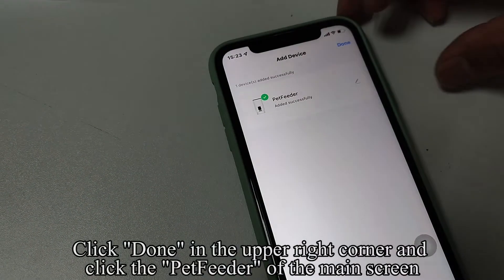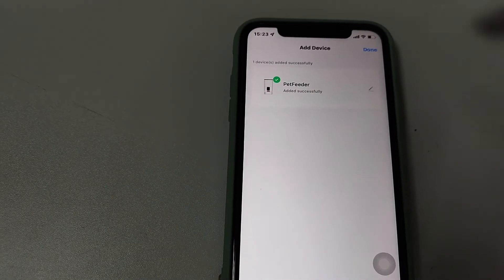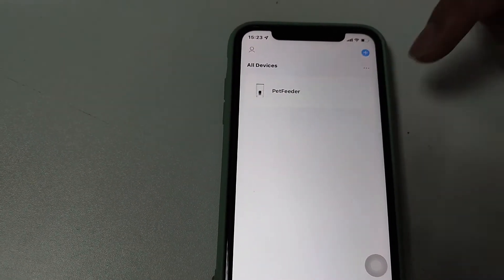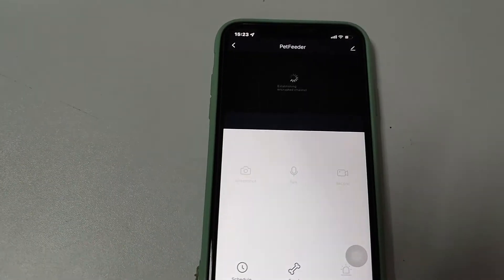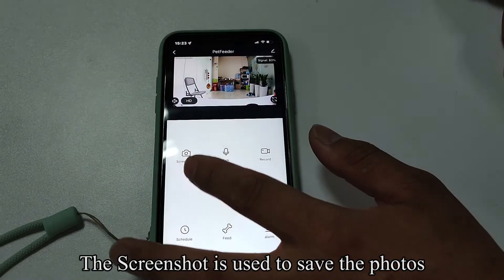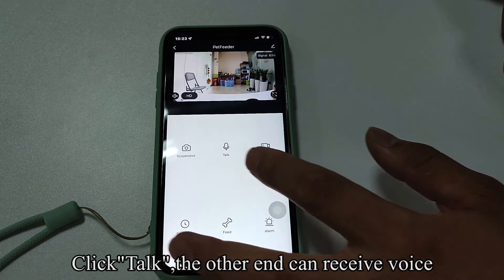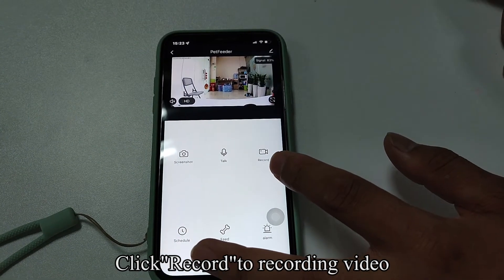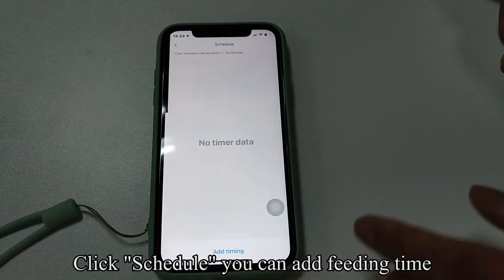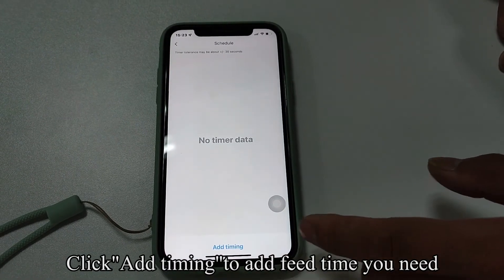Click Done in the upper right corner and click the Pet Feeder on the main screen. Now we introduce the functions of the Smart Life app. The screenshot function is used to save photos. Click Talk — the other end can receive voice. Click Record to record video. Click Schedule to add feeding times; click Add Timing to add the feed time you need.